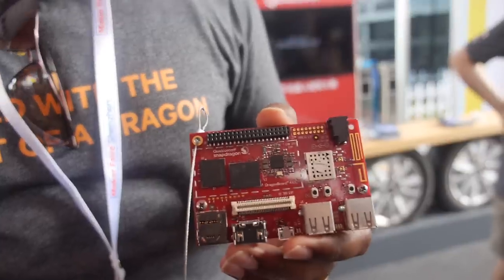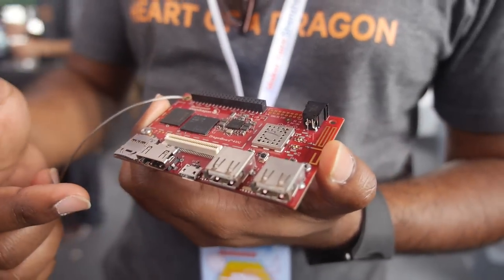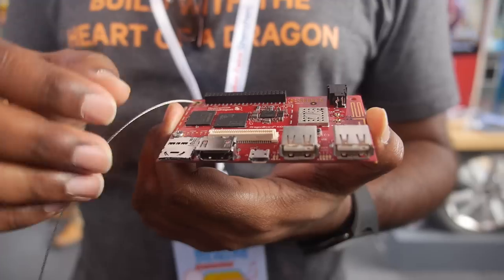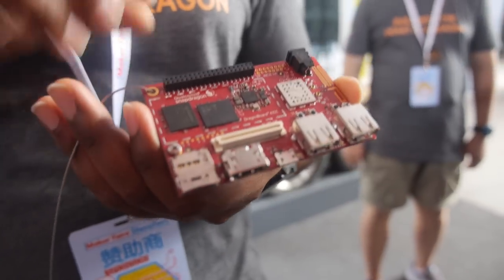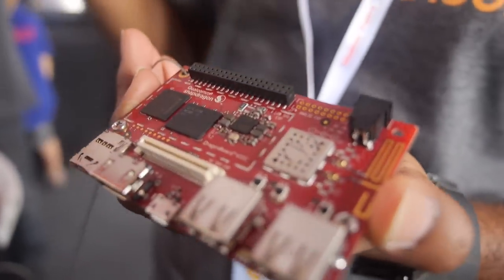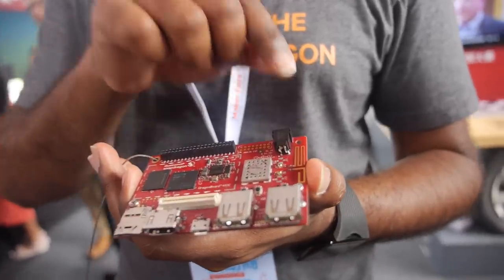Starting from the bottom of the board: it has two USB host ports, a USB device port for ADB shell, an HDMI port at 1080p, and a micro SD card slot. On the other end there's a low-speed connector for IoT sensors and actuators, and a high-speed wide connector with two MIPI-CSI ports and a DSI display port. It also comes built-in with Wi-Fi, Bluetooth, and GPS.